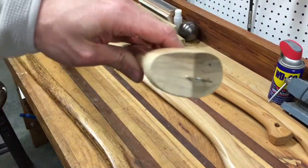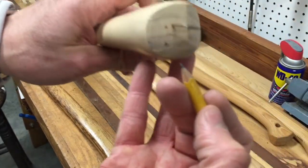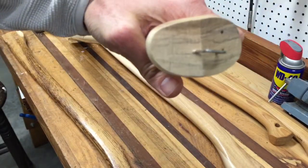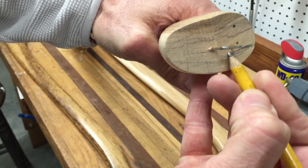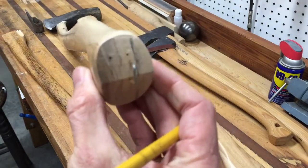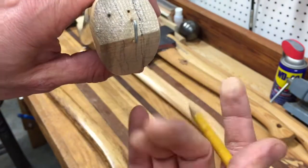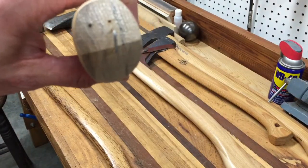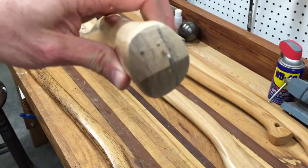Looking at the grain orientation of this handle, I'd consider it almost perfect. You want the grain running from top to bottom — that puts the load in the correct orientation with the grain. If it's 90 degrees from that, it makes the handle very weak, because all the strength is in the grain and the direction it runs.